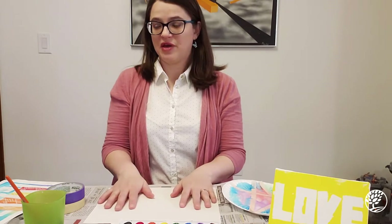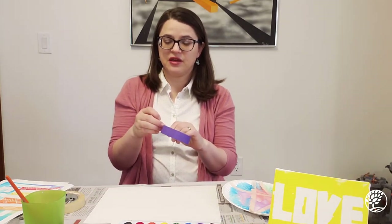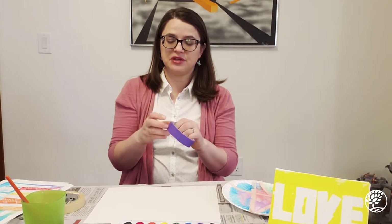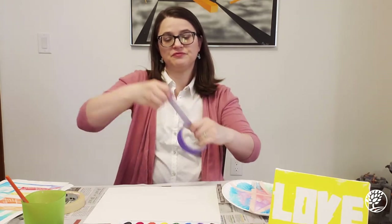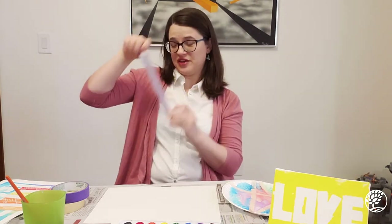This one is just heavyweight paper, and you might be thinking: if you put tape on heavyweight paper and then take it off, you might accidentally rip up some of your paper — and you're right, that is a risk. I'm going to show you a way you can combat that. It's a little trick I learned when I was in art school.